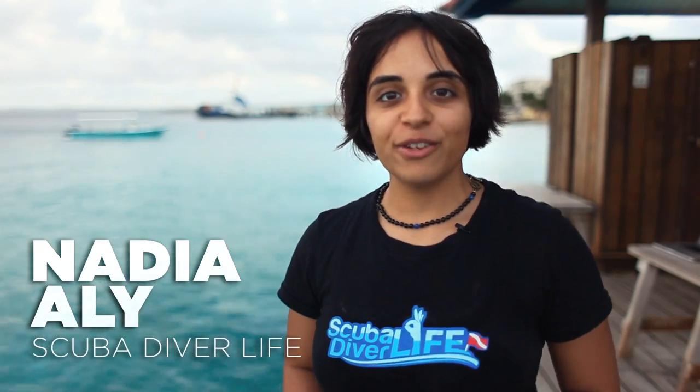Hey everyone, this is Nadia with Scuba Diver Life. We're really excited right now because we're in Bonaire and we're going to be shooting for the next three days. We're going to be testing out the SeaLife DC 1400 camera and Mini 2. So let's see what we can go capture.